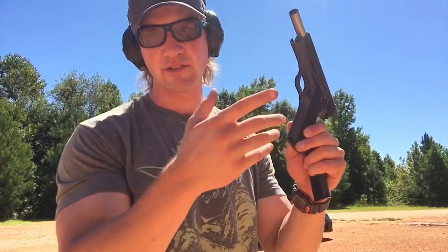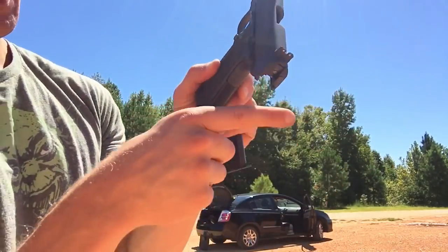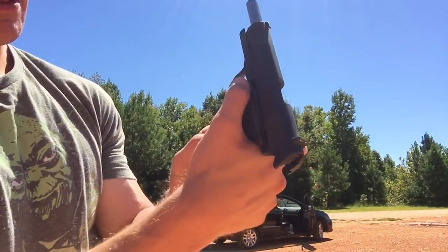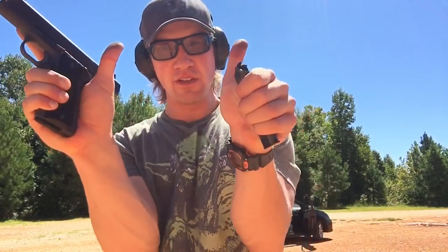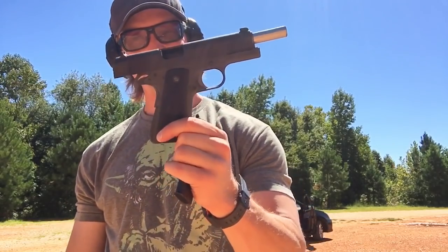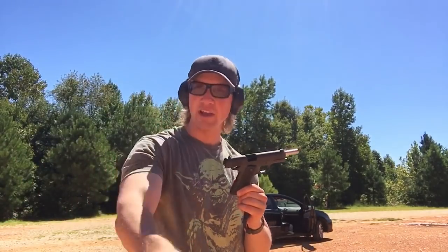Just the regular safety and regular grip safety as well — nothing extended or flared or any of that stuff. Everybody said that if I didn't get the beaver tail grip safety, my hand would be getting all chewed up. It's not chewed up at all — it didn't get slide bite one time. It's amazing how proper shooting fundamentals make that not happen, and not having super fat hands. I'm going to shoot this through some classes. So far I give two thumbs way, way up and full-on rock-on to the Springfield Armory Mil-Spec 1911 A1. Thanks so much for watching guys — talk to you in a future video.